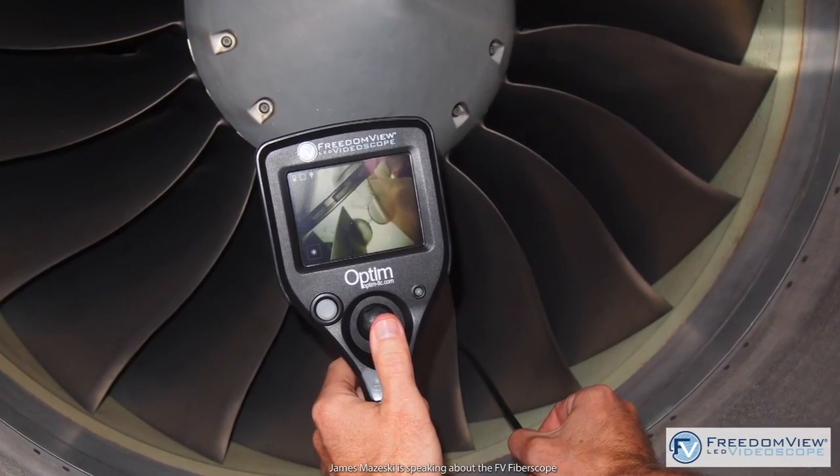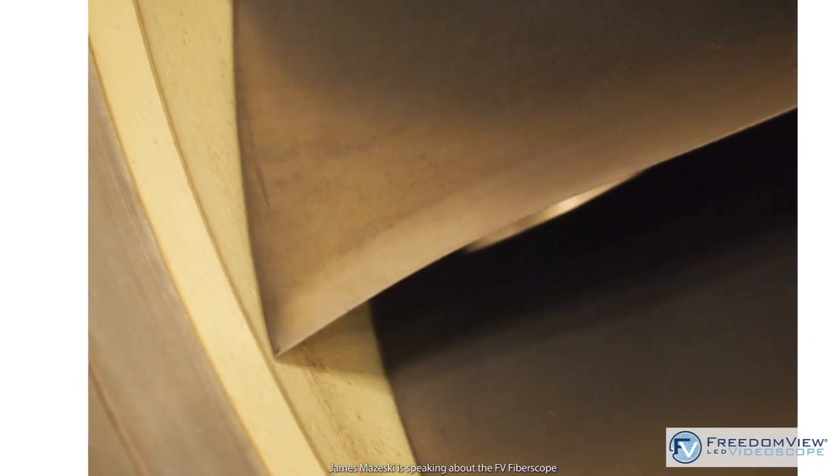The first time I used the FreedomView in a work environment was in a training class with the United States Air Force. We were shown the FreedomView and were impressed by its portability first of all, and then using it, the light source was on par with a lot of the larger pieces of equipment that we used to bore scope the engine.